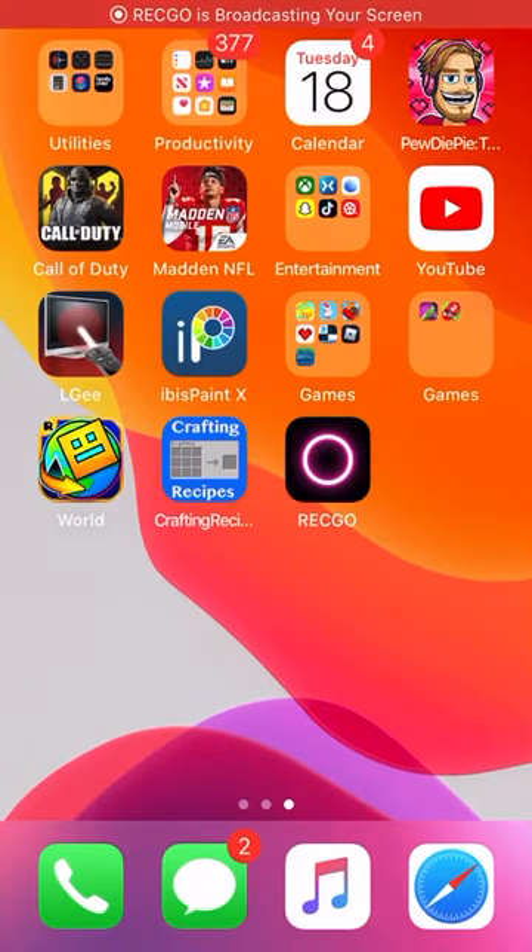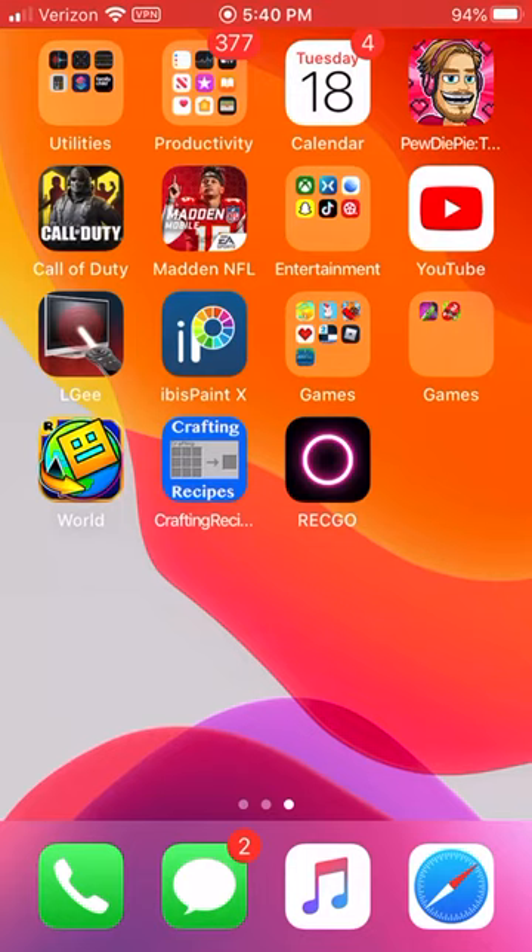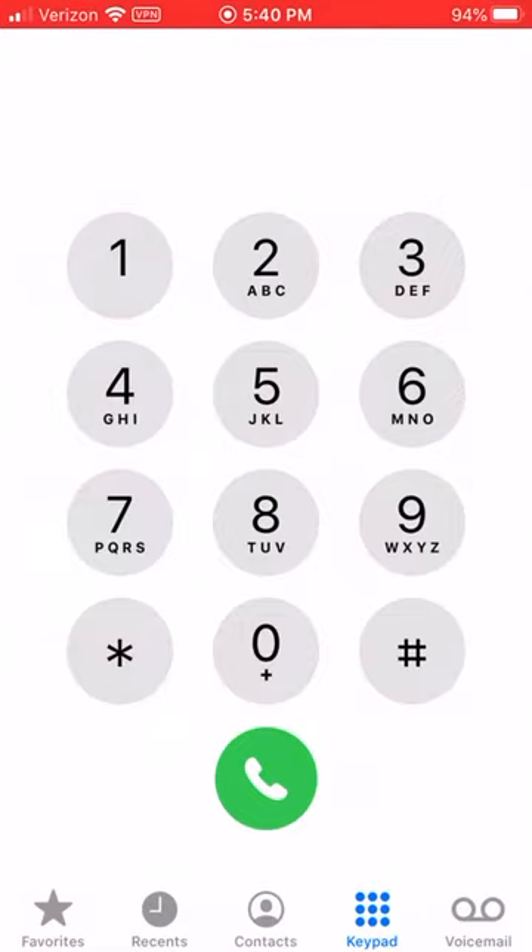Hey guys, welcome back to another video. Today I'm going to be showing you how to play the Super Mario Bros theme song on the phone dial.